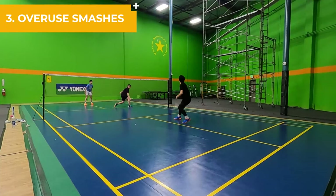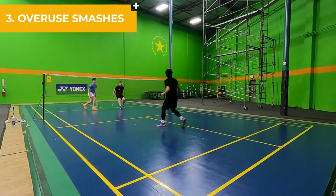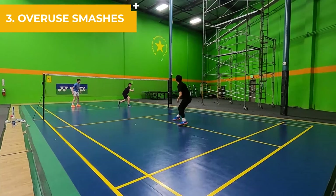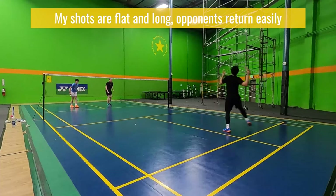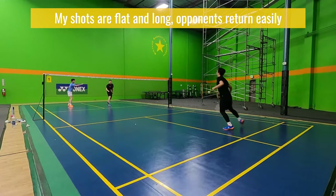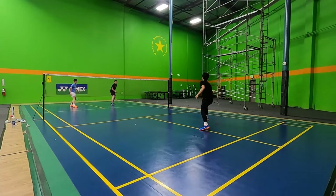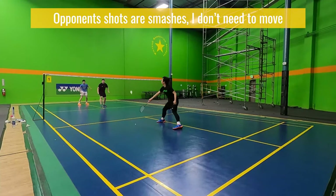Number three is overusing smashes. Smashes are a powerful tool to help you win a rally, but when overused, they don't become as powerful. Your opponent can adjust to the speed of your smashes and get used to those shots. If you keep only hitting smashes, they don't need to worry about your clears or drop shots — they just have to focus on your smashes.